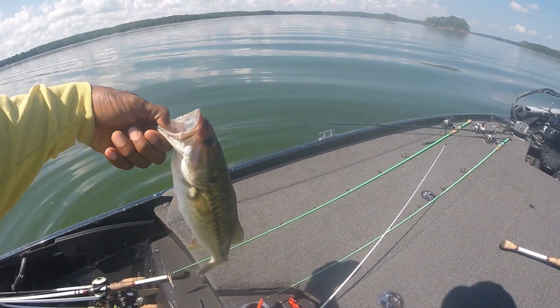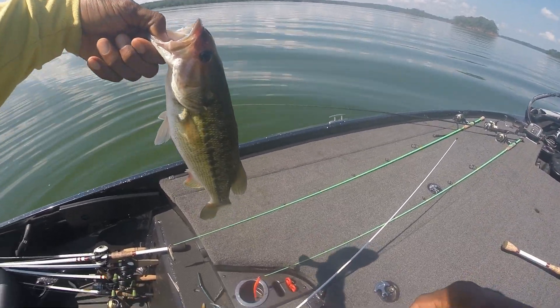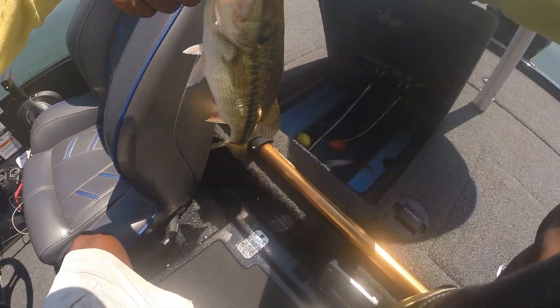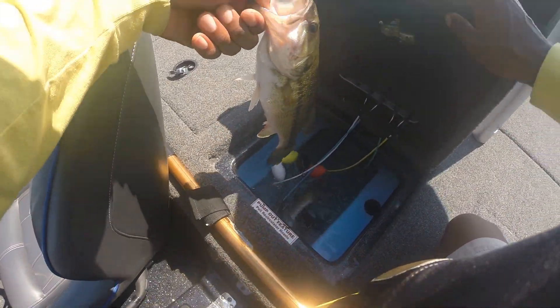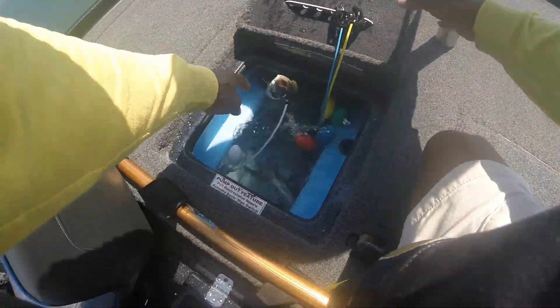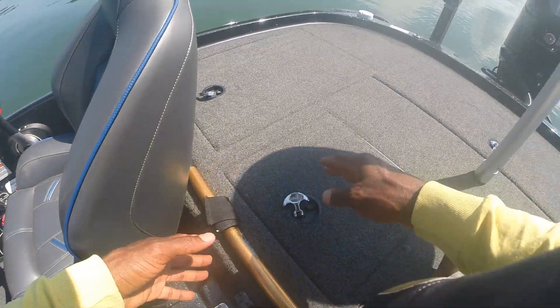I may have to focus shallow to get some largemouth to finish out my limit. That bite is pretty easy for me to come by, so the thing will be finding these bigger fish. Let's keep on working.